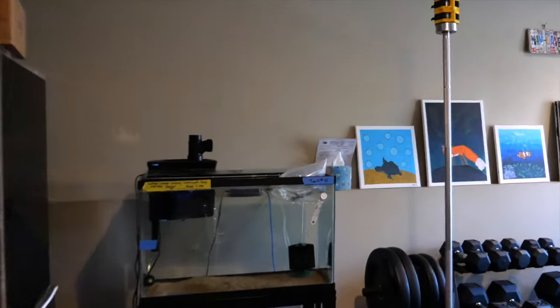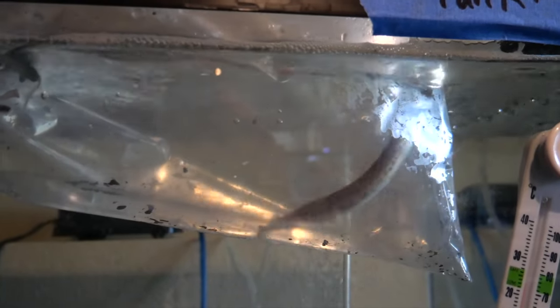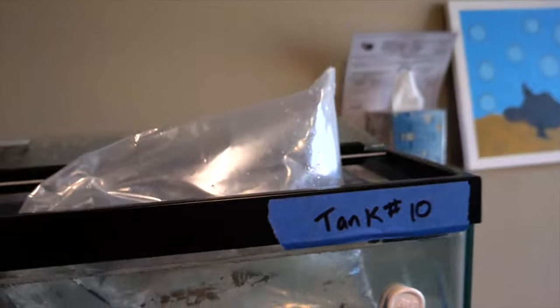Now let's go to the other side of the room. I'm going to start the acclimation process on the alligator gar too — he's in there somewhere. There he is, definitely fighting, ready to go. He's going to be in this tank. I'm going to acclimatize these two fish, get them ready in both tanks, and let's see what happens. Let's start watching the acclimation process now.